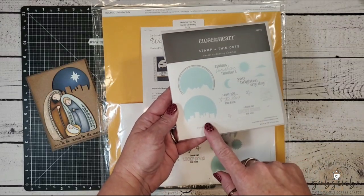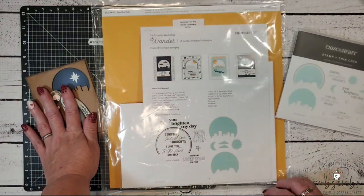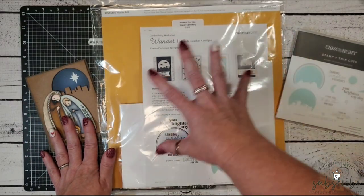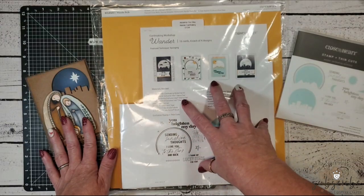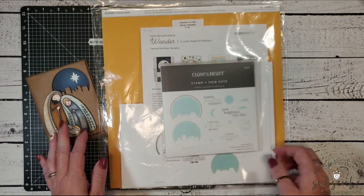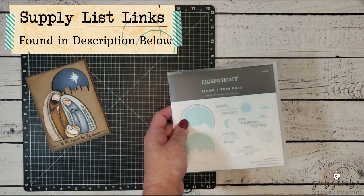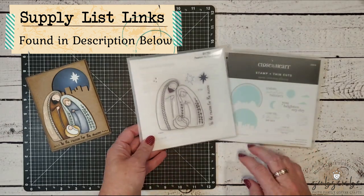The only item I used from the Wander kit to make my Christmas card was this cityscape die. I'll use all of the other items in the kit later on to make the other cards shown, but the only way I could get the cityscape die was by purchasing the Wander Card Making Kit, and it's only available for a few more days.